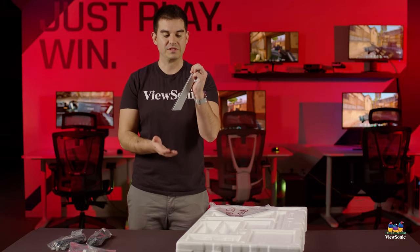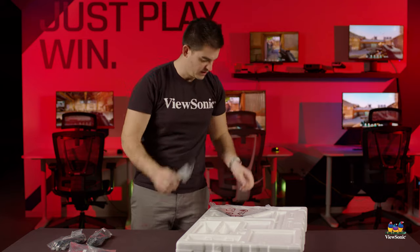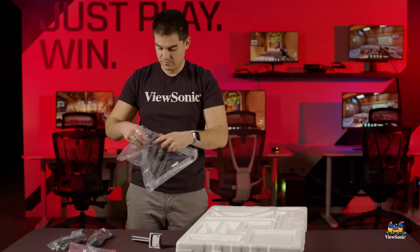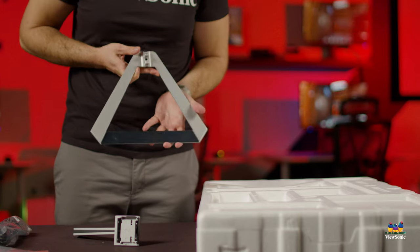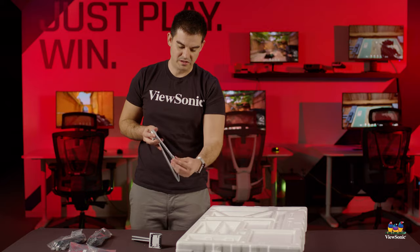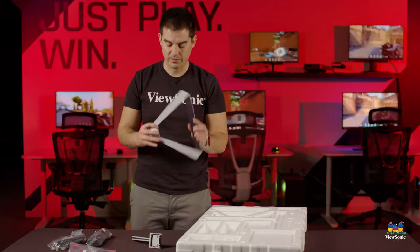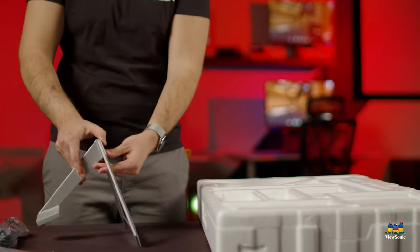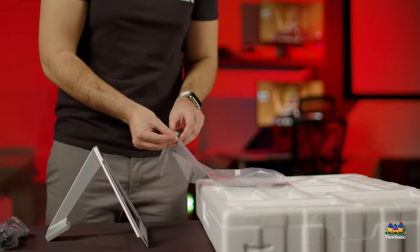One of the first pieces from the monitor is the stand itself — this is the upright piece. On the bottom of it there is a foot that goes on your desk, and that foot piece is right here. It's an interesting origami design, meant to look sleek on your desk. It's actually made of pieces of metal that have been folded over to create this triangular shape.